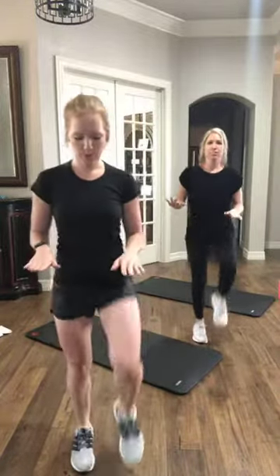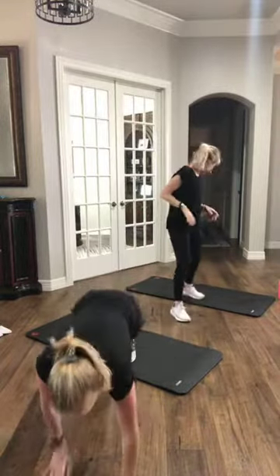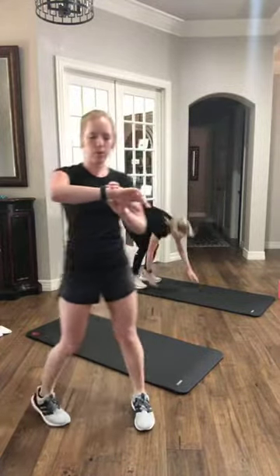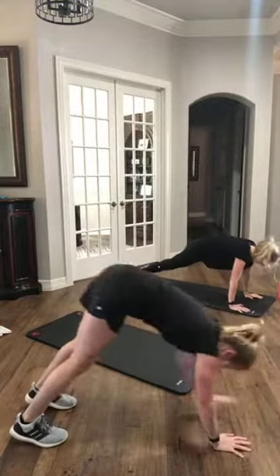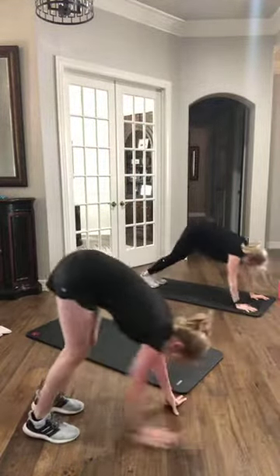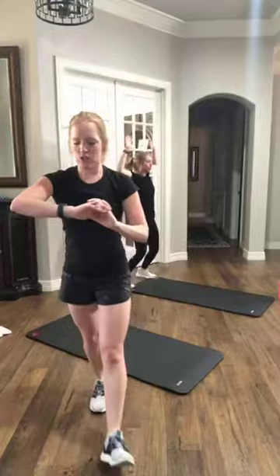Keep it going — we've got about 15 more seconds here. Next up, we are taking it to an inchworm. We're doing two jumping jacks at the top. So you're going to walk it all the way out, walk it back in, and at the top, two jumping jacks. Let's go in three, two, and let's go. We'll go 30 seconds here, stretching those hamstrings, getting the heart rate up. Make sure you can hit that high plank at the bottom. Keep going — you've got 10 more seconds here.